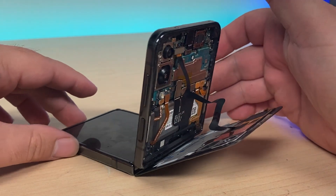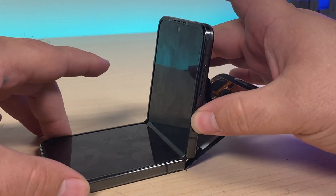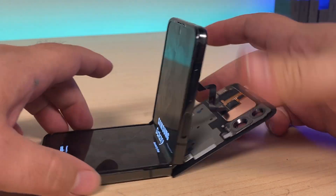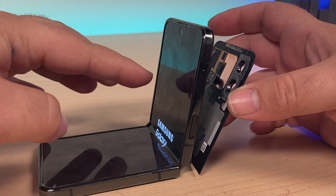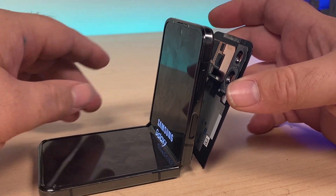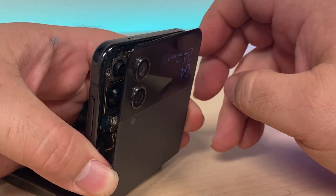You might have found yourself working on a Samsung Flip 4 and run into this issue where when you go to boot it up, the display comes on in both the front and the back — but as soon as the device comes all the way on, the front display just shuts off and the only display that will work is the one on the back.